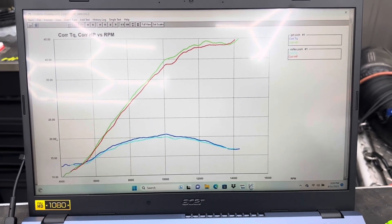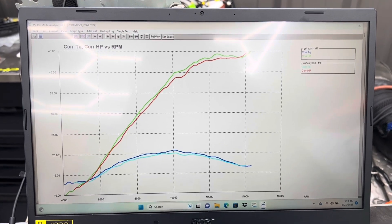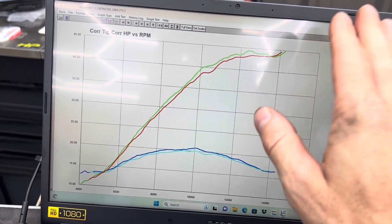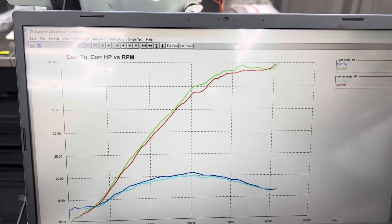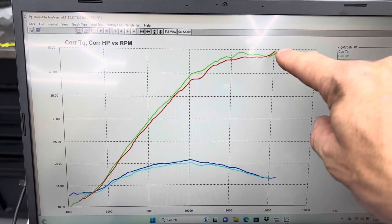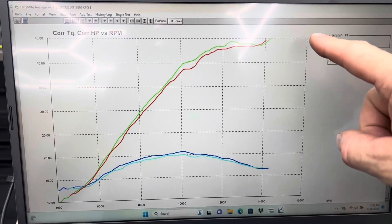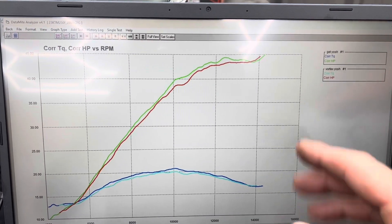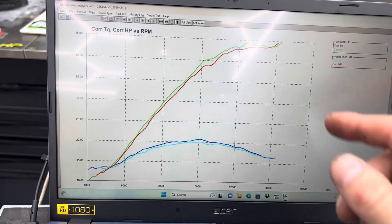Let's take a look at Yoshimura versus Yoshimura — GET versus Vortex. In green we have our GET ECU and in red we have our Vortex ECU. That little blip at the top that both traces show is actually not accurate — it has to do with how the software works as you approach the rev limiter. Sometimes you'll see this blip, sometimes you won't. This is about understanding how your dyno and software work. Anyone reporting that the bike's hitting 45 horsepower right there is not doing so accurately.